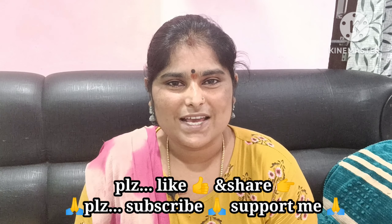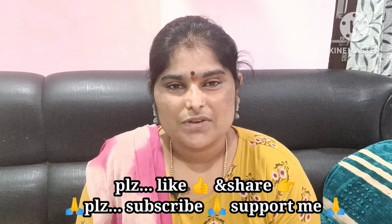Please like this video. If you like this video, you can see our other videos on YouTube.